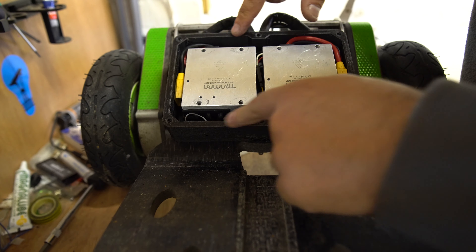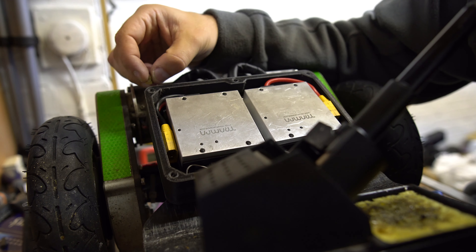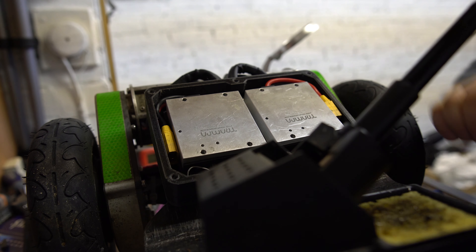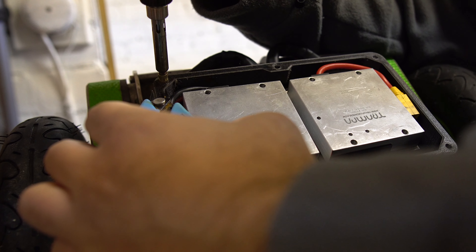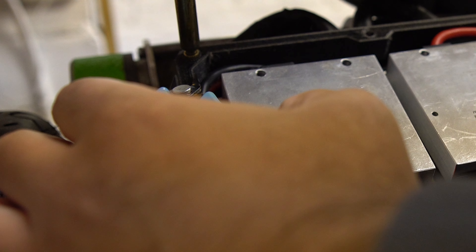Now we just need to heat insert some inserts. I probably should have done this before I mounted the enclosure, but we've got to insert these heat-fit inserts into these holes - that will allow us to screw bolts in and out of this enclosure any time Scott wants to get in here. I do have a bit of a technique from when I was practising. Basically try and get them as central as I can with the soldering iron on, and it will start to deform the plastic. Just let it slide in. There we go.